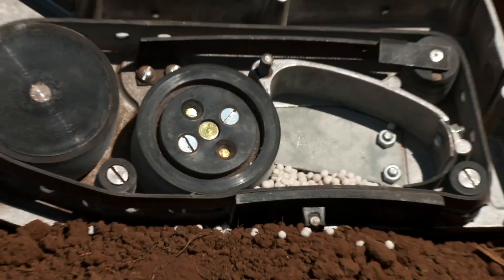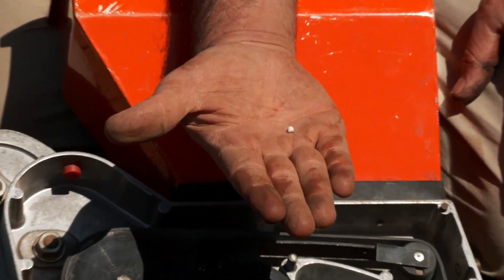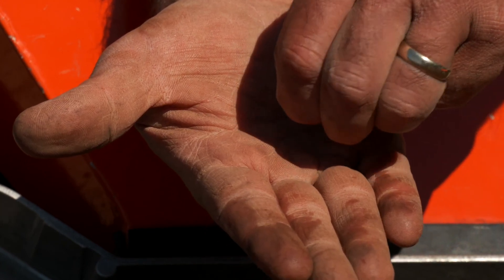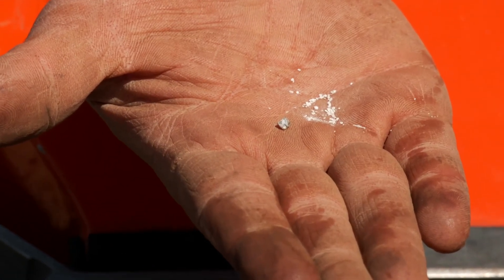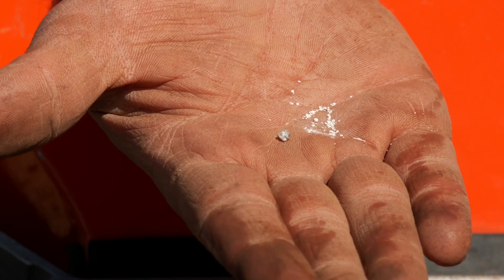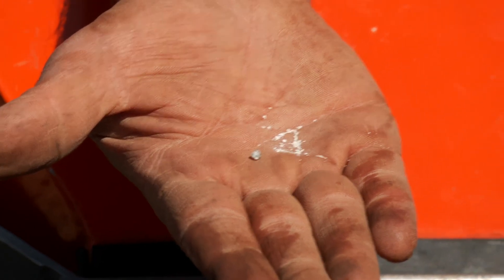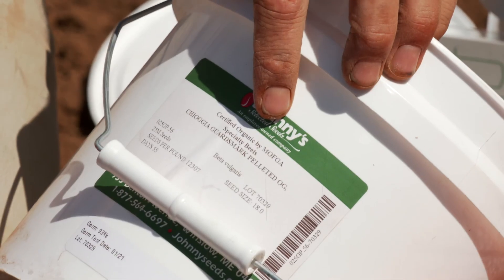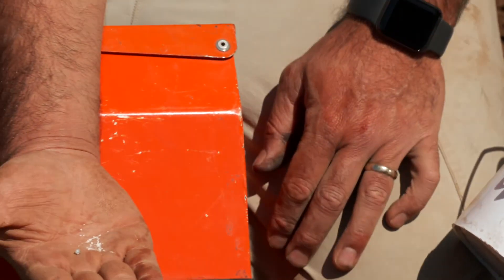So this seed is actually beet seed, and this is a seed pellet. They coat the seed with some type of clay compound, and if I break this pelleting up, you can see the beet seed right inside. This pelleting is really made for this specific seeder - it gives us a seed size on our pellets. So if I look at my beet seed container, it tells me this is seed size 18-0, and when I get a belt made for these seeders, I get an 18-0 belt.